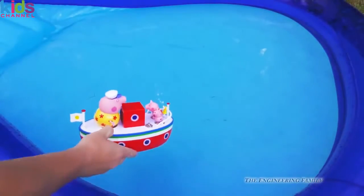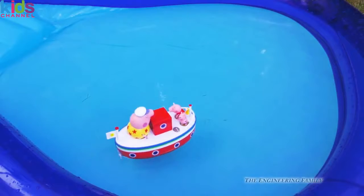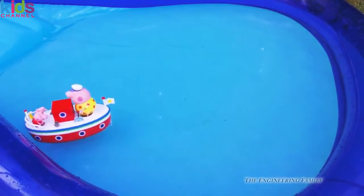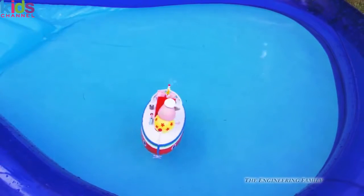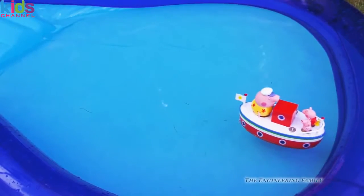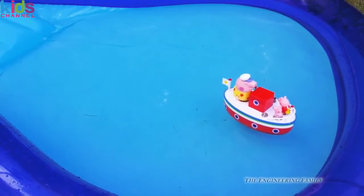So here is Grandpa Pig's boat. You can see it floats nice and easy, just like that around our swimming pool. Pretty cool, really. And if you wanted to, you could even have other people come visit, like the Octonauts, right?